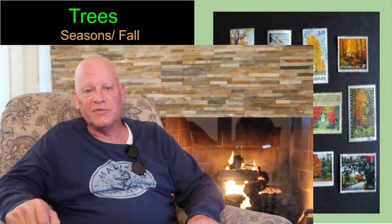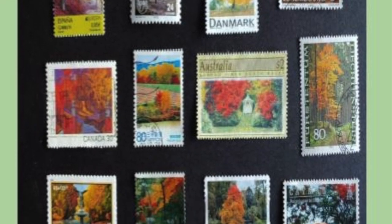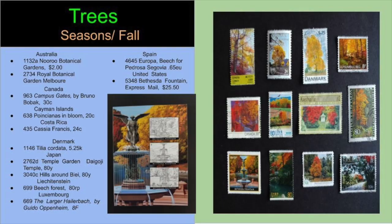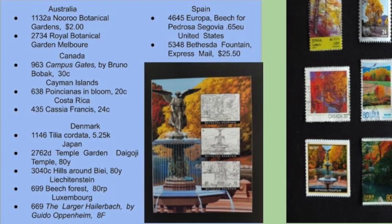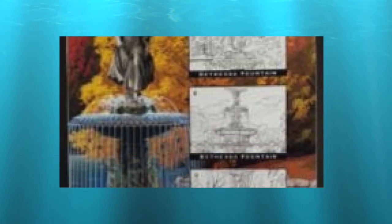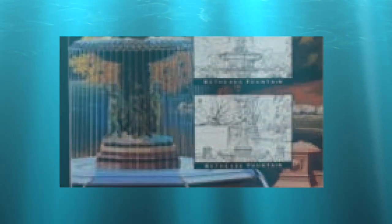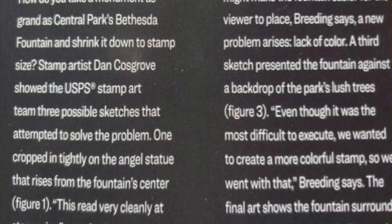Moving on to our next theme: trees. The sub-theme is fall foliage. In this display, I have made an arrangement of stamps from around the world, all showing trees of many brilliant colors. Most of these are inexpensive stamps. In order to attract attention to the most valuable stamp, the Bethesda Fountain Express Mail stamp, I included in this display informational material from a recent United States Post Office philatelic catalog — in the section they call Beyond the Perf. This explains the stamp process through its many stages of development.